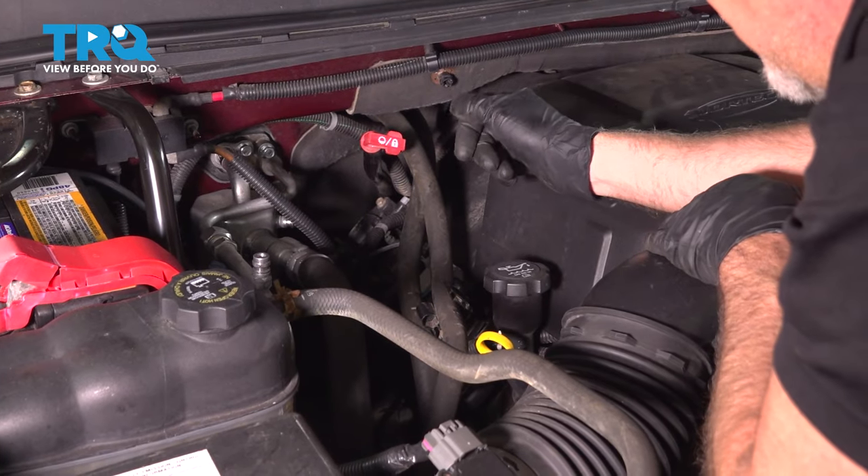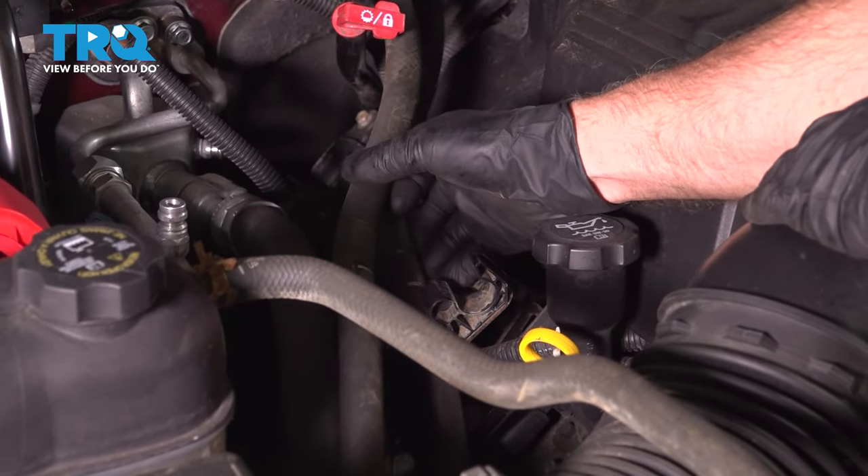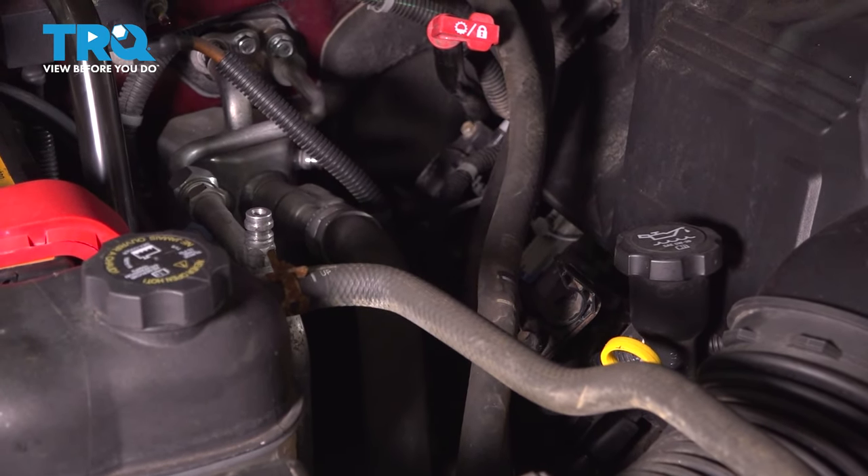If you're doing the passenger side, the only difference is you're going to have these heater hoses. You just need to pop these out and push those out of the way — otherwise the procedure is going to be the same.